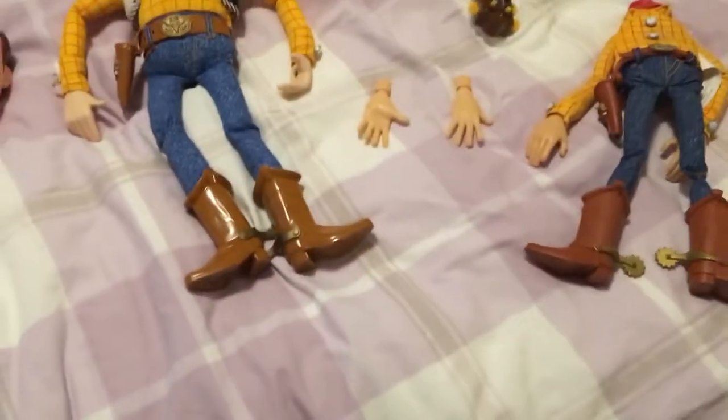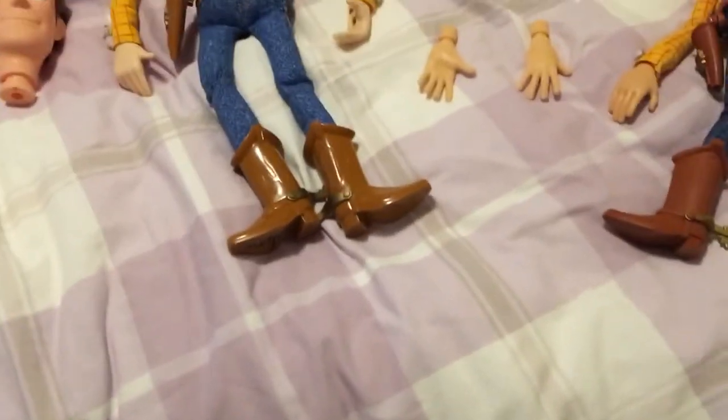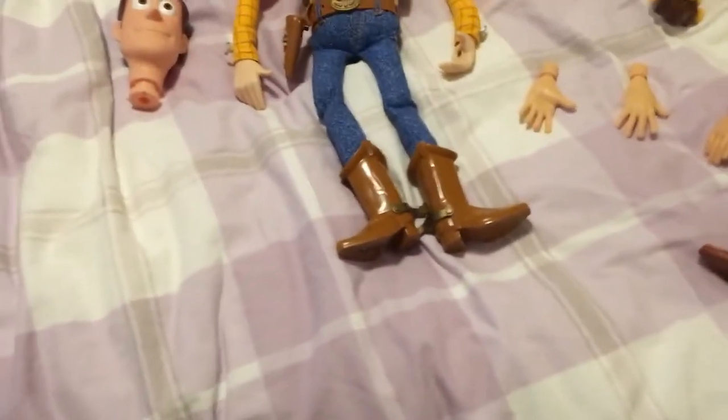What's going on guys, this is Cassie's Gaming. I hope you guys all had an amazing Christmas, hope you guys all got what you wanted, hope you spent time with your family and friends.